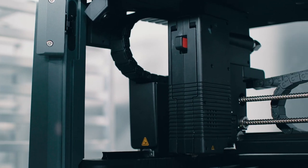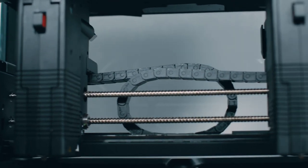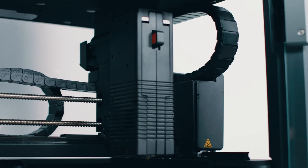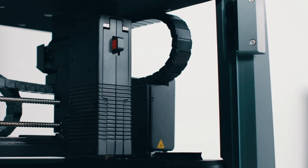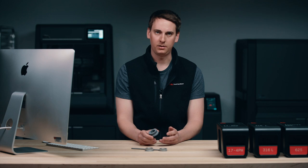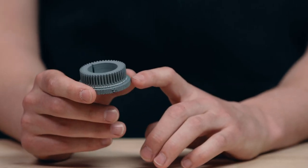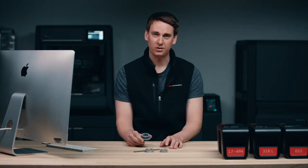You may notice that there are two extruders on the printer. The one on the left prints our bound metal rods, while the other extruder on the right side is responsible for printing the ceramic release layer. I can show you what that looks like on this green part here. What I want you to notice is this white layer — that's the ceramic release layer that will ensure that after the sintering step, we're able to remove our supports by hand.